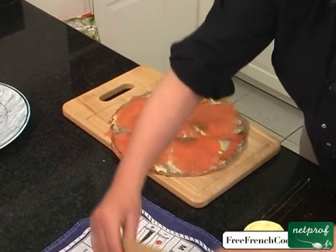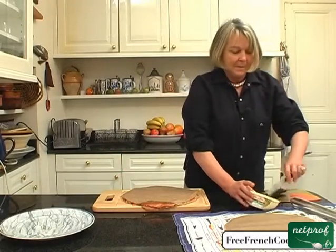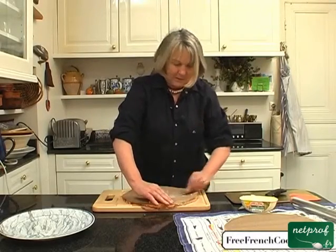And we'll put another crepe and again buttering. Okay, let's go.